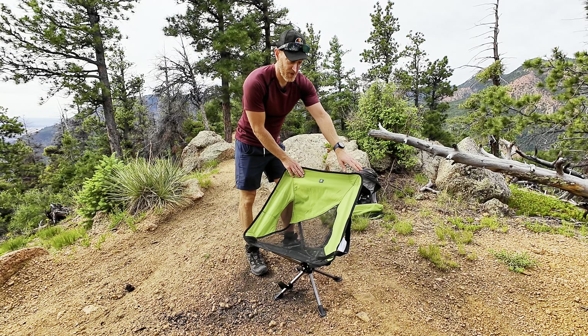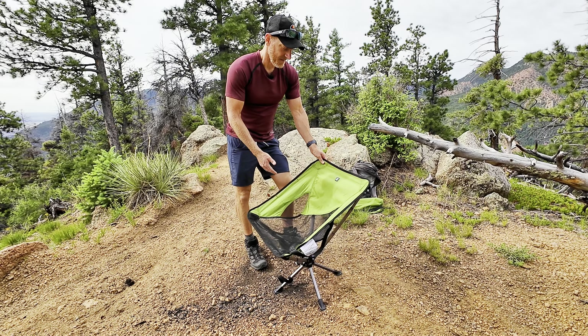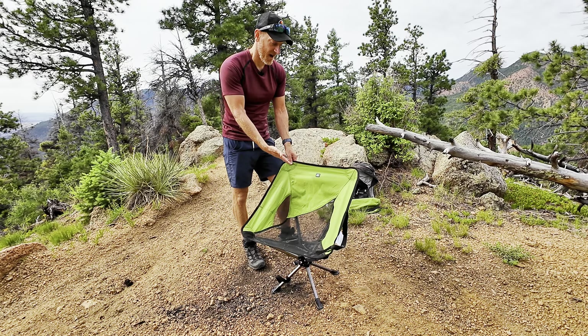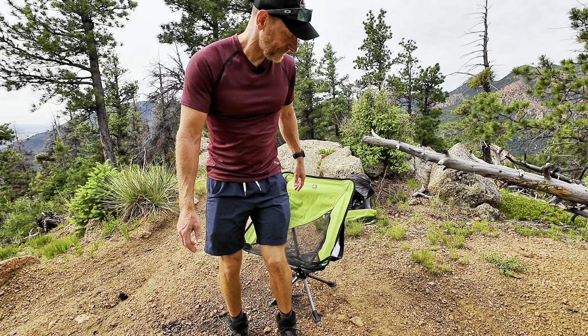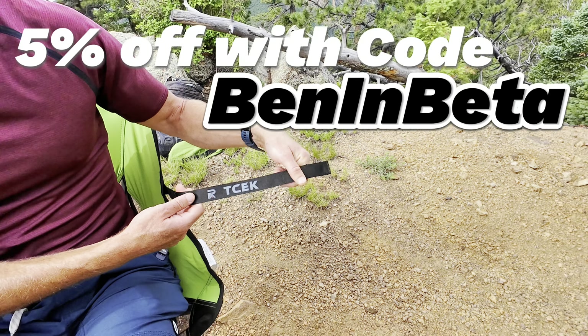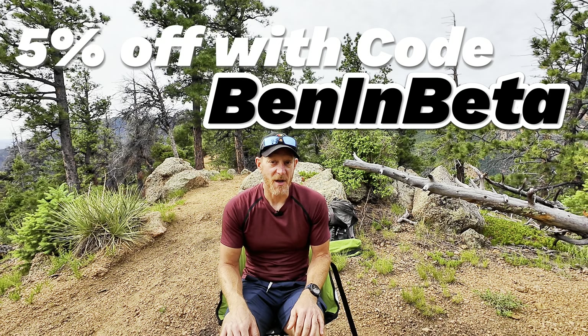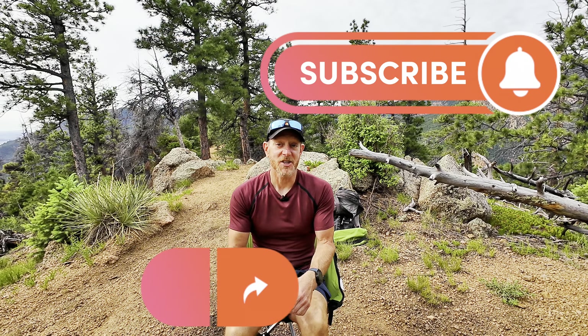So what's my final verdict on this TCEK chair? For me, this is probably the chair I'm going to be using overlanding from now on, so I definitely would recommend it. If you're interested in a camp chair you can also take hiking with you — I wouldn't probably take it backpacking since it's a little heavy for that, but I definitely would take it hiking and I did. Check out this TCEK chair; I'll have links in the description. If you make a purchase through those links it does benefit the channel. If you're not interested in the chair but found this video helpful, please hit the like button, subscribe, and share it with anybody you think would find it helpful.